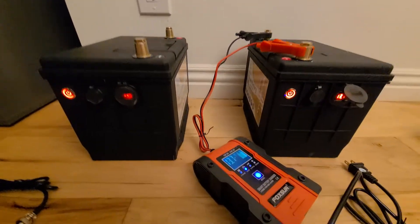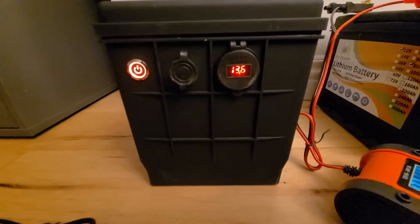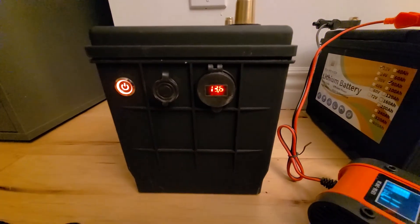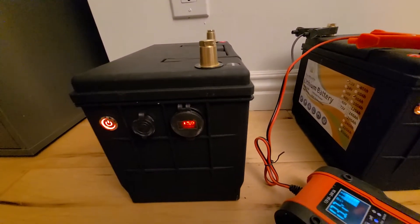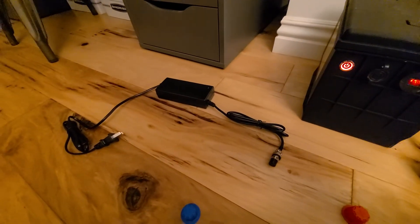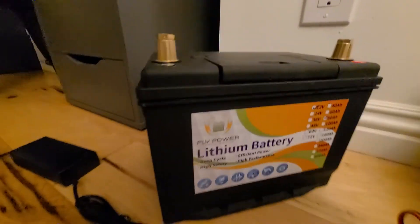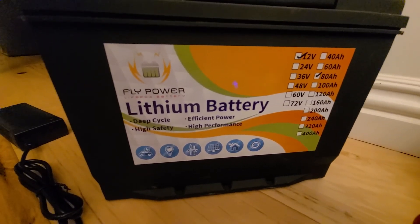Beyond that, and I know I probably shouldn't be messing with it, the USB ports do work and she charges fine with the little charger they gave you. Anyway, that's my review on the Fly Power lithium 80 amp hour batteries.